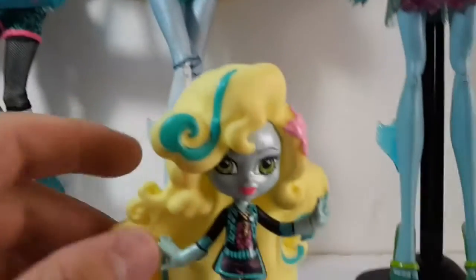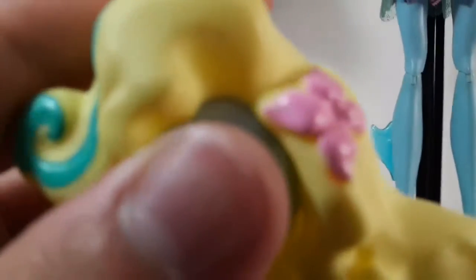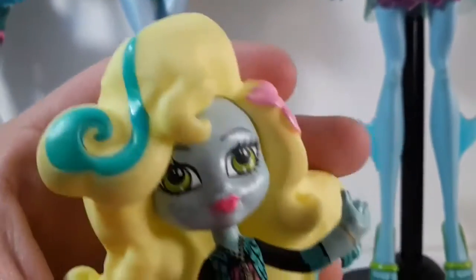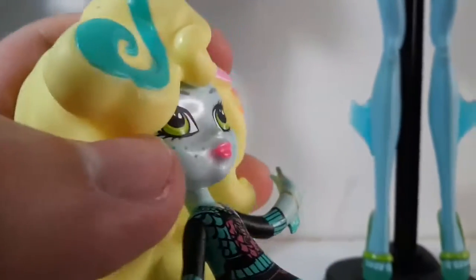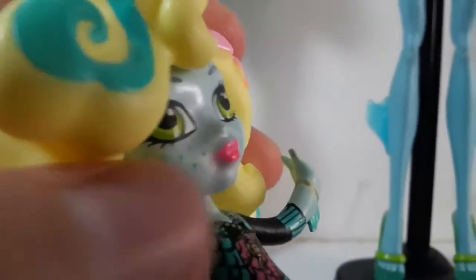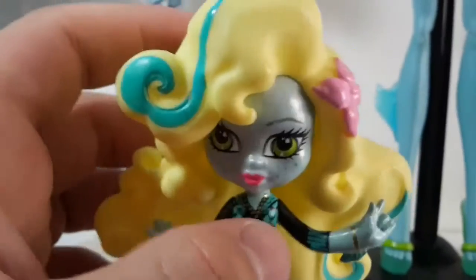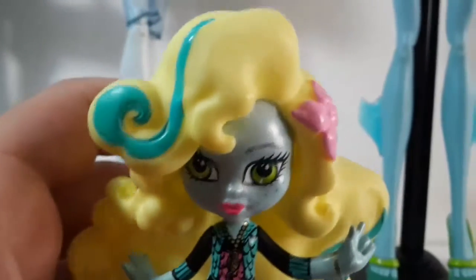This is how she looks. I obviously cleaned her out, but it still has some stains on the vinyl. Right here on the hair we can see one of those. And here on one of the sides of her mouth, she has a little bit of messed up makeup, but that's it.